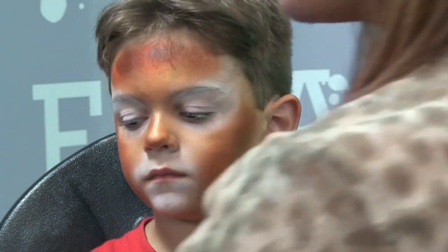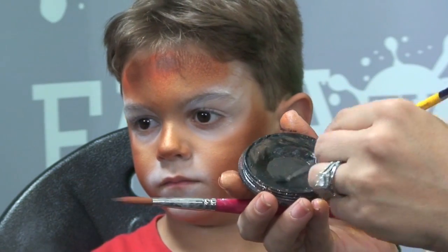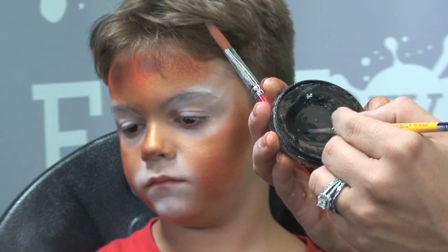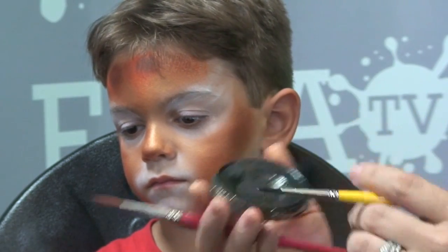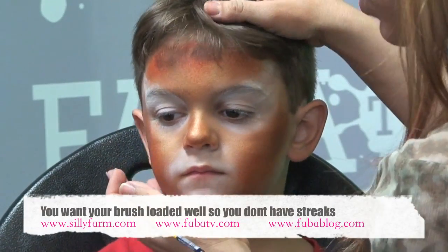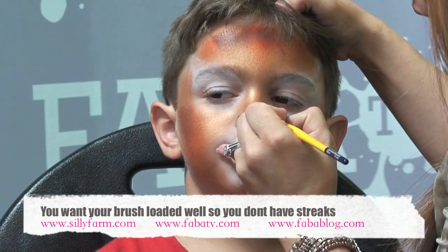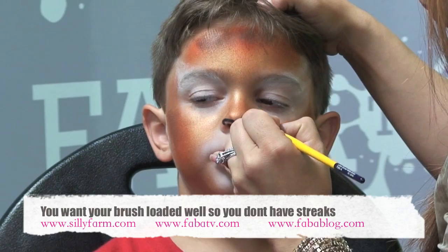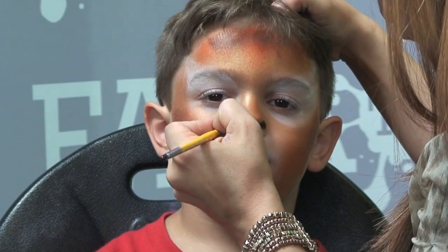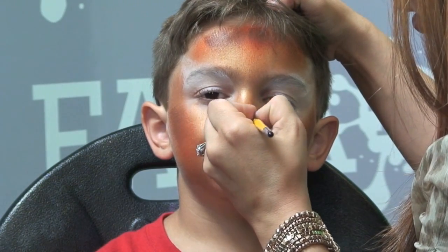Now I'm going to pick up my black and do the outlining — that should be the finishing stages. I'm using a number four round brush, loaded pretty well. I like to start in the middle of the design with the nose. You want it to be almost like a triangle — draw it out to cover nostril to nostril, then give it that little pointy edge on both sides and fill it in.